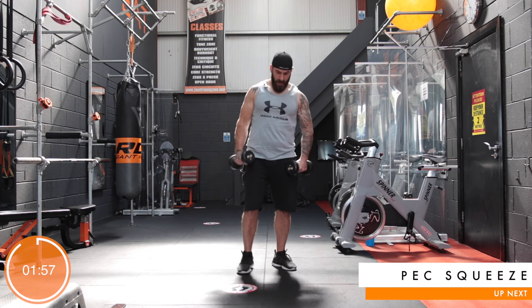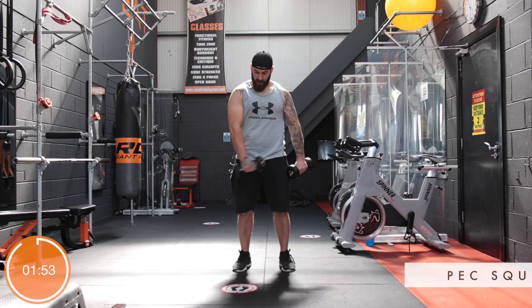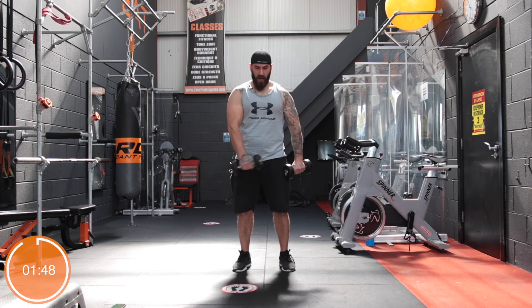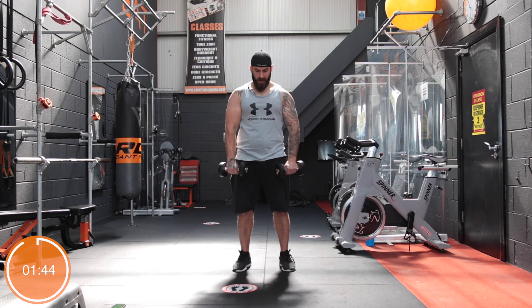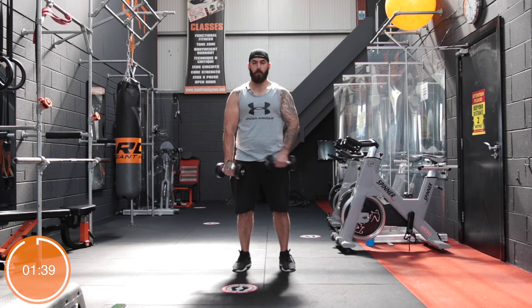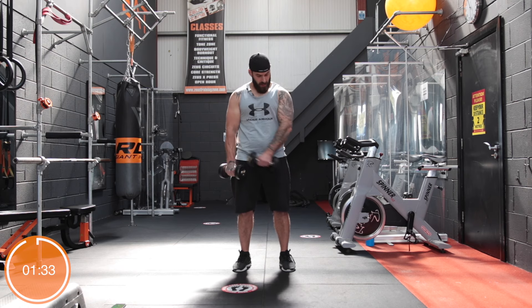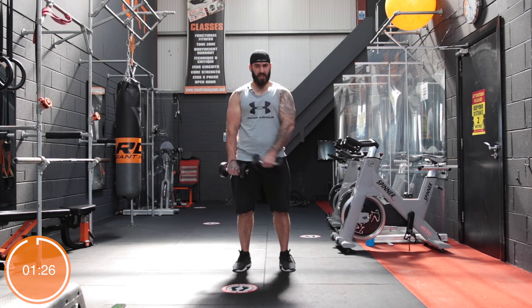Now we're going to go pec crossovers — dumbbell crossovers, call them what you want. You really got to squeeze your pecs for this one. Keep the arms straight and squish those pecs together. Really engage the pectoral muscles and get as tight a contraction as you can. It's very easy to cheat in this one and just swing your arms from side to side. So really focus on the muscle group you're trying to hit and you'll really feel it's effective.